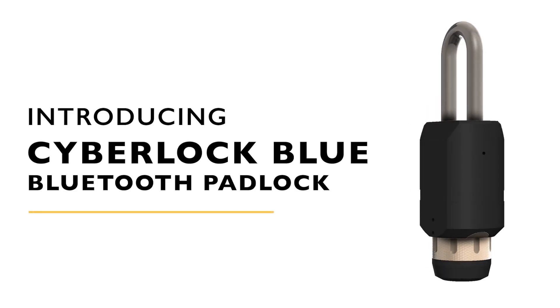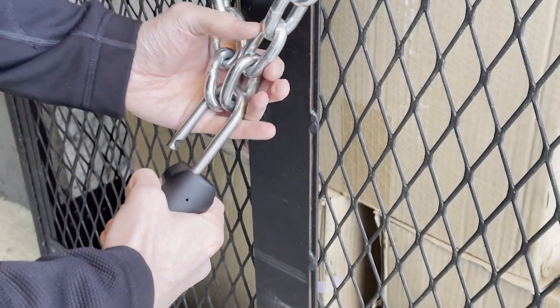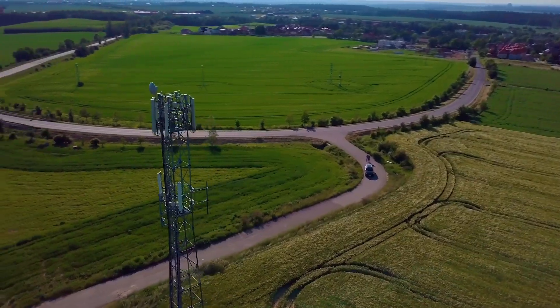Introducing the newest addition to the CyberLock product line, the CyberLock Blue Padlock. CyberLock Blue delivers keyless access control with the reliability and precision demanded by critical infrastructure in high-security industries such as power and water utilities, telecom, and transportation.